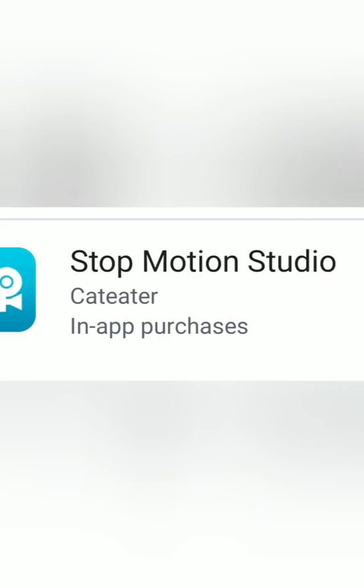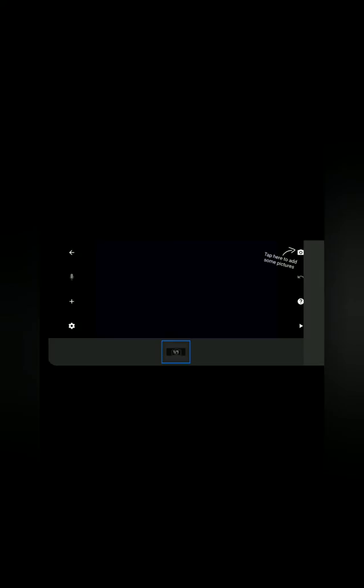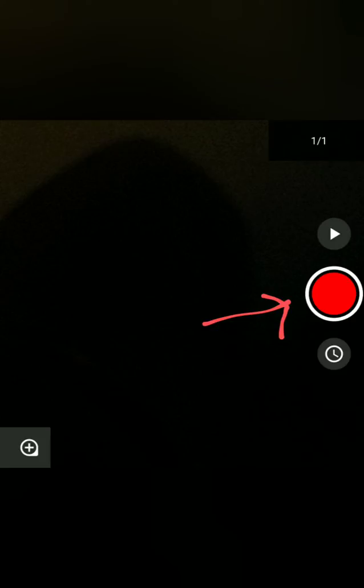Open your Play Store, download this free app, press New Movie, and tap the camera icon. Now it should say 1 slash 1 in the corner — this means you're about to take your first picture. Press the red button to take a picture.